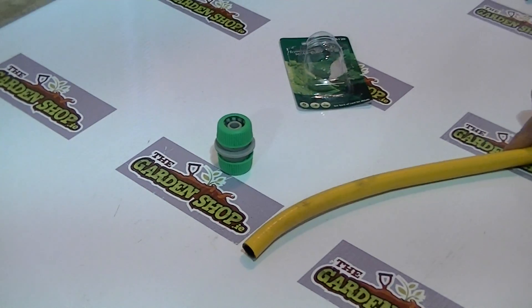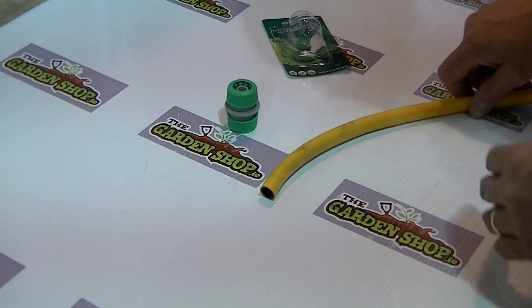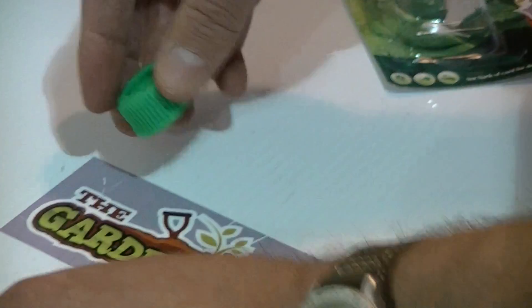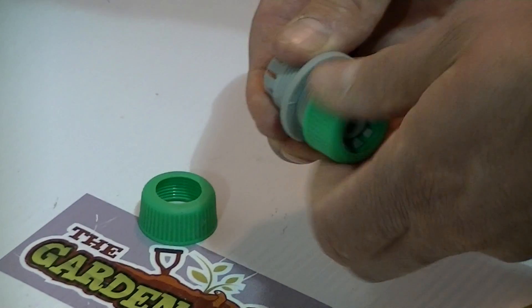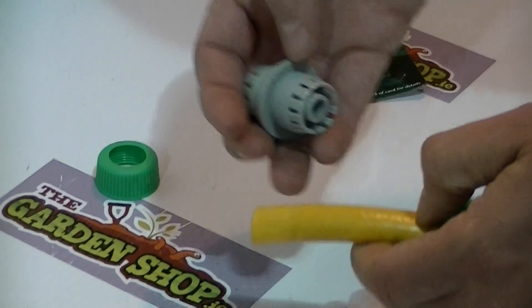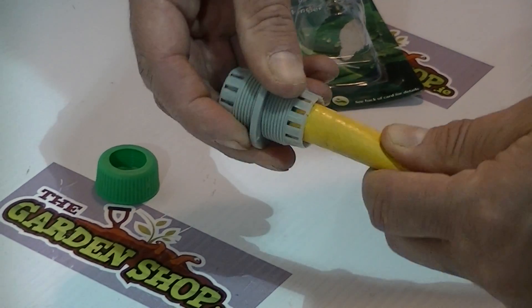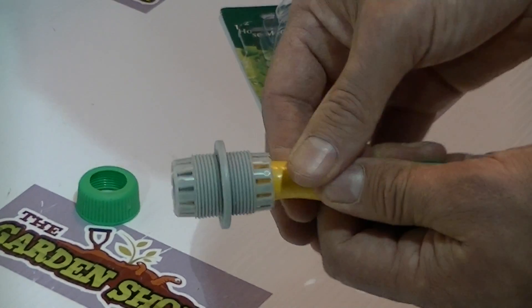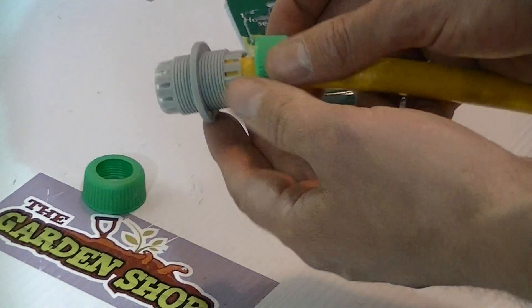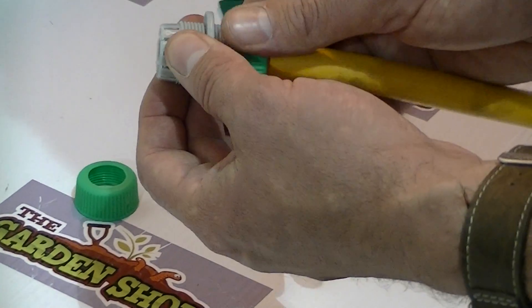I'm going to give a quick overview of how to join two sections of pipe together with this. The first thing to do is just take off the threaded collar end — that's the first part and the second part. On the end of the pipe I'm going to slip this collar down over it. We push the central unit — through which the water is going to flow — inside, and we have a collar on the outside. When we tighten this collar it'll push down on the flanges and lock tightly onto the hose pipe.